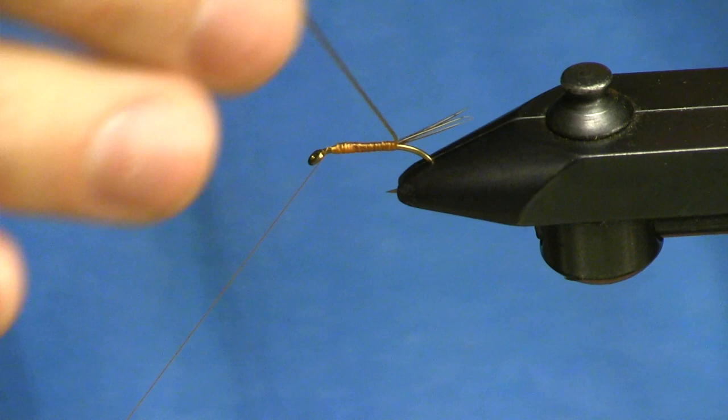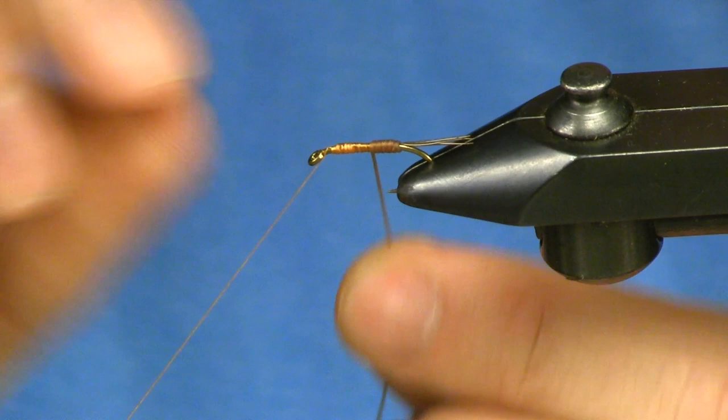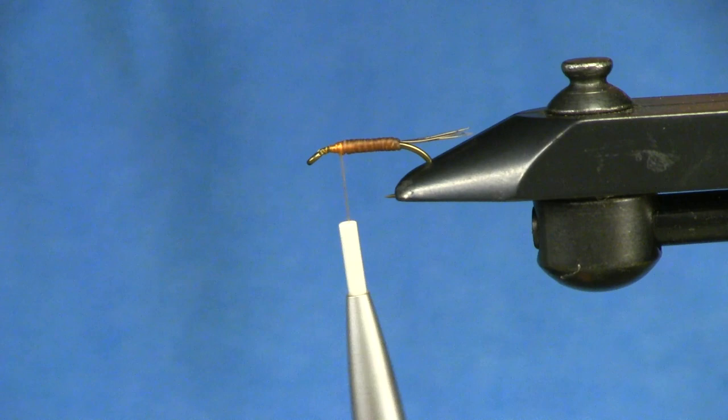Just laying a nice base of this stuff. As you go and run this forward, it's just like any other material — it feels almost a little rubbery as you're advancing it, but you just keep doing these really close, butted up against each wrap with a little bit of pull to it.